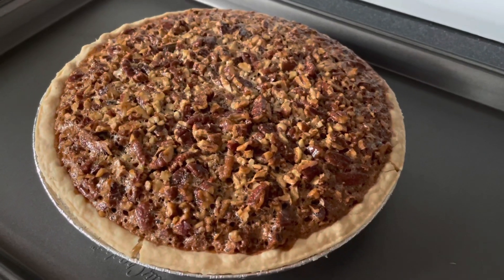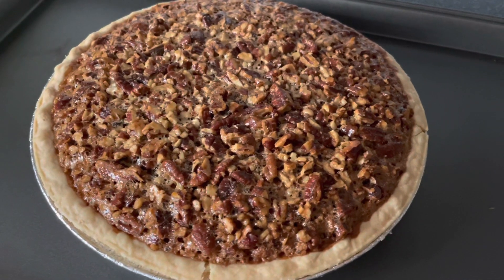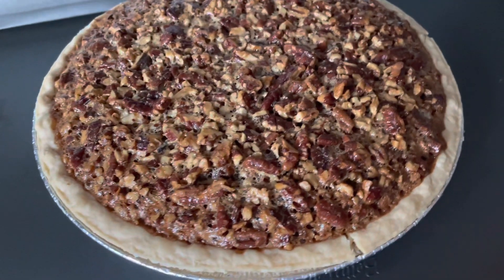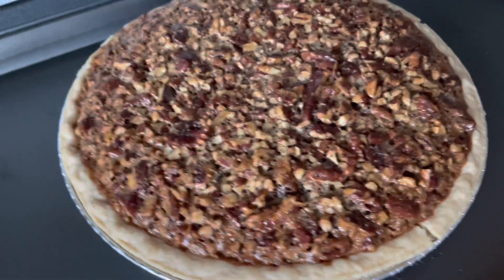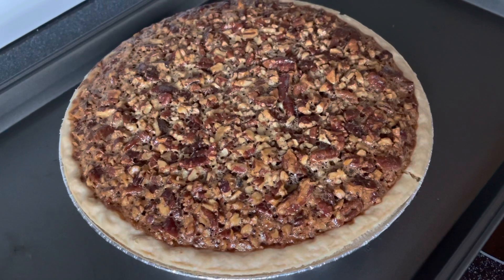Folks, here we have it — our dessert for tomorrow. Thanks for watching.